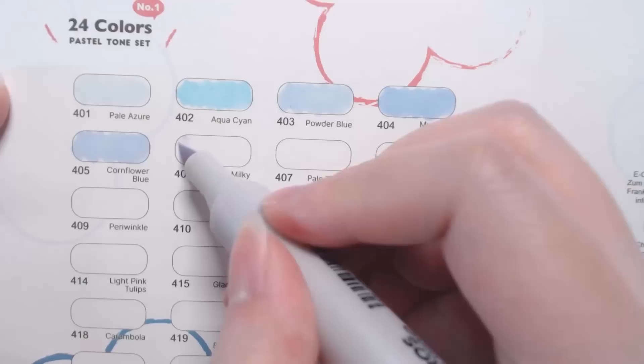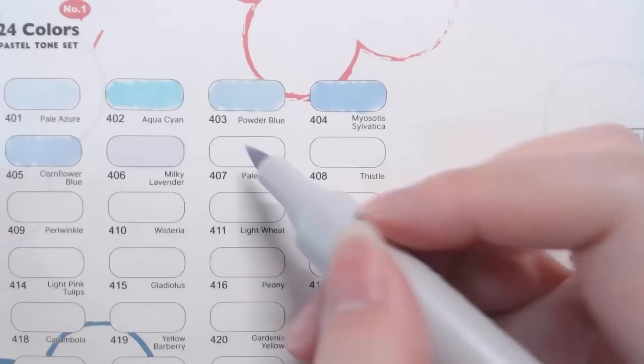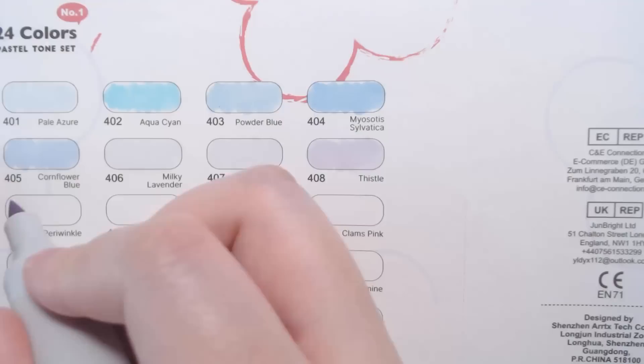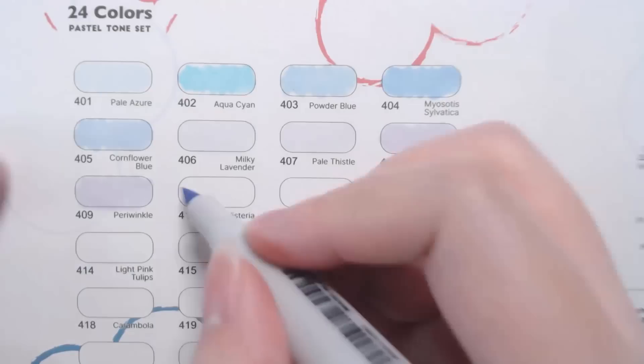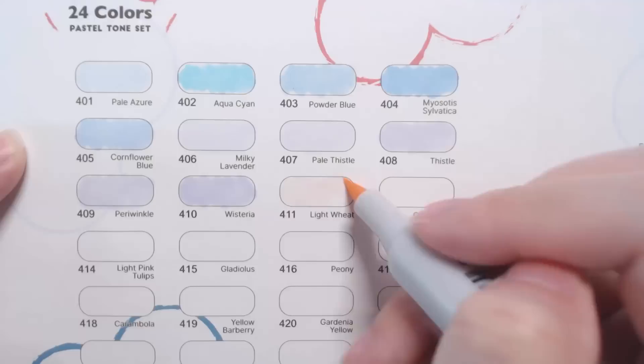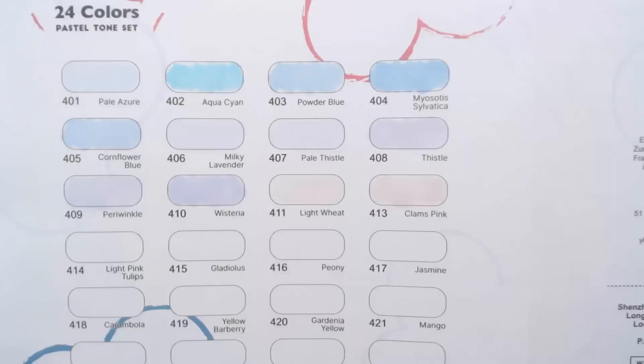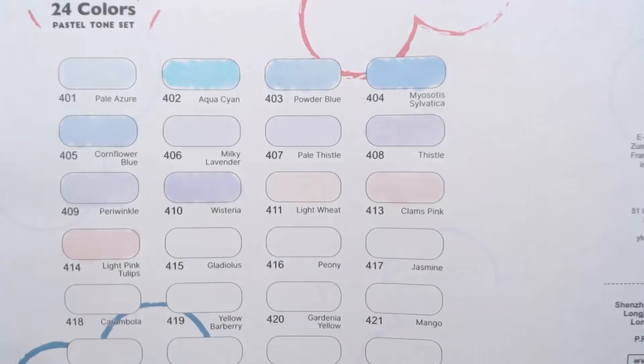The set has a nice range: lots of blues, a fair amount of pinks, greens, and yellows. Because it's a pastel set, there are no super bright or saturated colors, but I think the color selection is quite nice. The illustration I'm doing today features a character with a fairly light color scheme, which I chose to see how well the colors work together even without going full pastel tone.